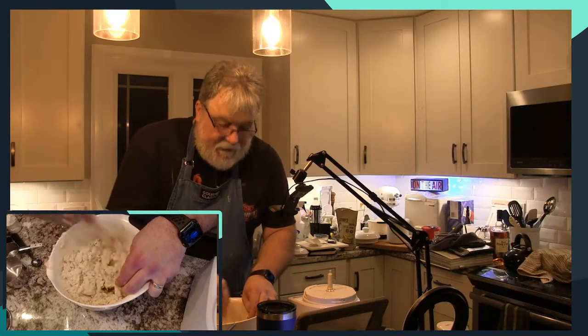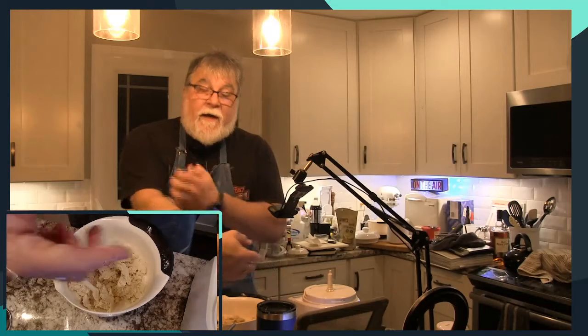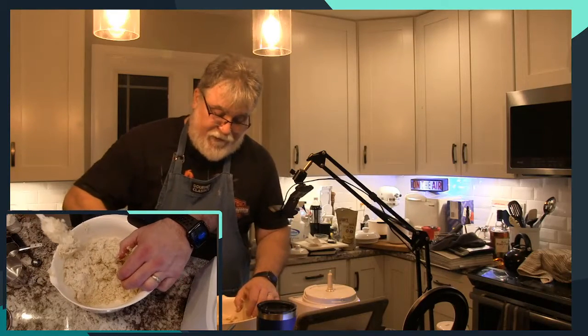I can almost say this now — almost. It'd be a toss-up between another one of those and a gas stove. I'd be happy with either, but I think I'd be more happy with that. Shh, didn't say that.